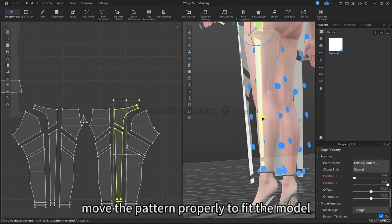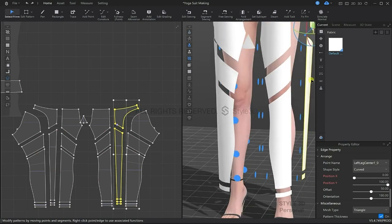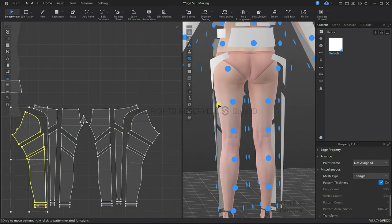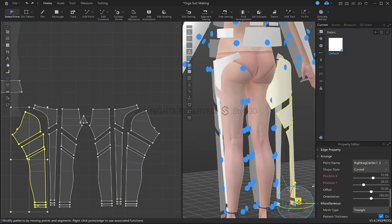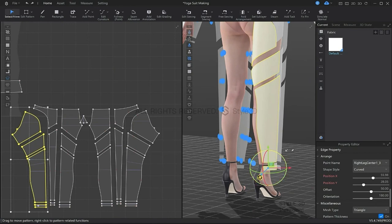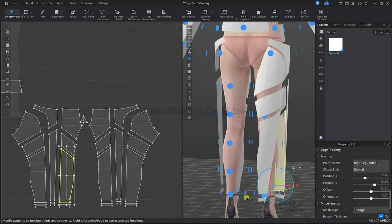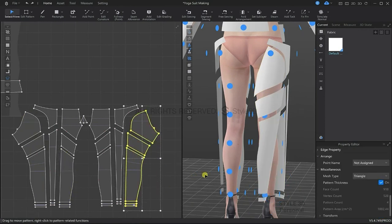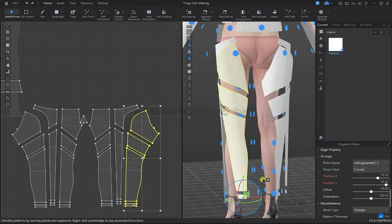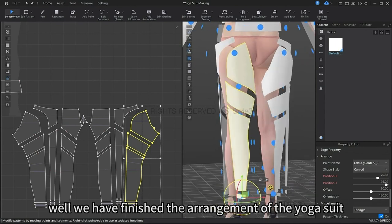Now we're going to move the pattern properly to fit the avatar. Now we have finished arranging all the pieces of the yoga suit.